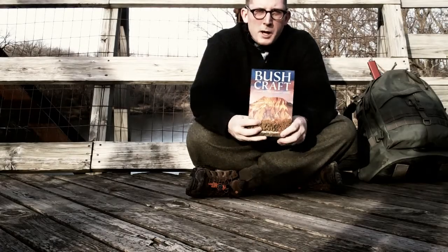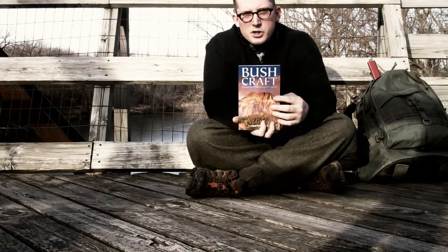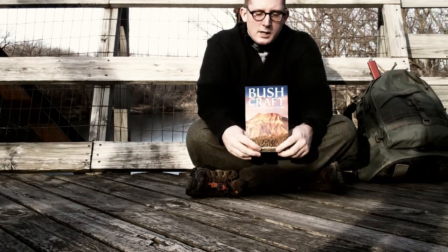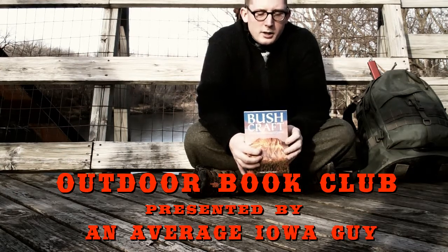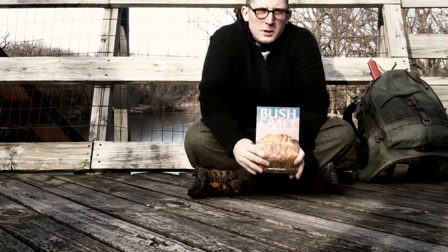I just bought the book Bushcraft by Mors Kochanski and I decided that instead of just putting it on the shelf, I would read it and try to practice the skills inside. In order to motivate myself to do so, I'm starting a little outdoors book club on my channel. The purpose of these videos is to share information and practice. I'm hoping to learn a lot in the process and hopefully you will too.